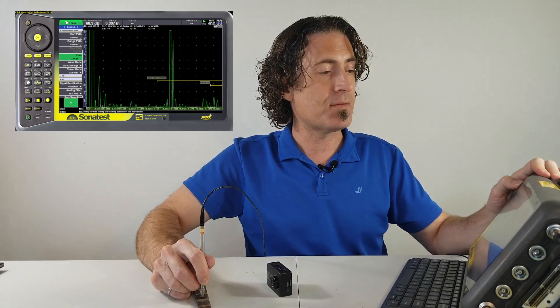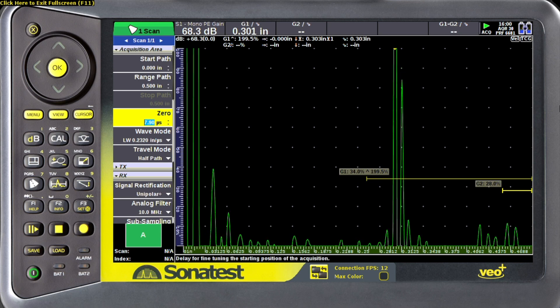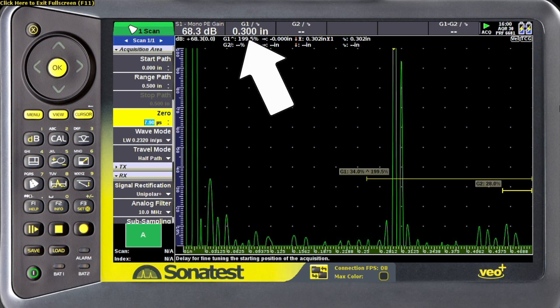Now go back to your zero offset and make some fine adjustments to get that gate one signal as close to the calibration step as possible. That's pretty good. Adjusting the zero offset compensates for the length of the delay line.